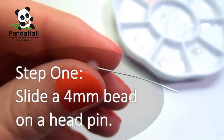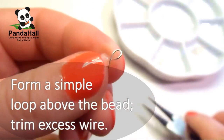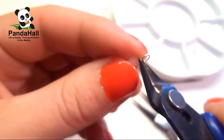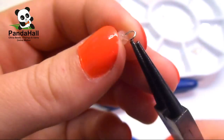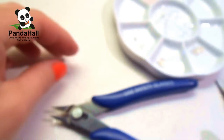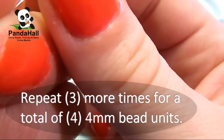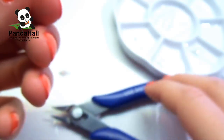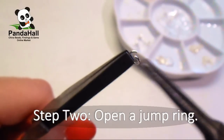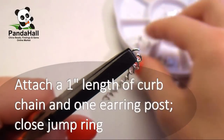Step 1. Slide a 4mm bead on a head pin. Form a simple loop above the bead and then trim the excess wire. Repeat 3 more times for a total of 4 4mm bead units. Step 2. Open a jump ring and attach a 1-inch length of curved chain and 1 earring post, then close the jump ring.